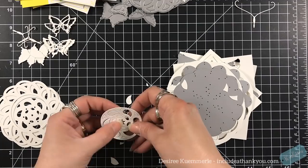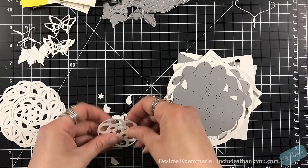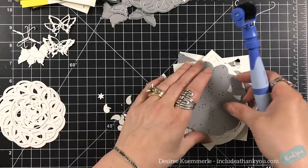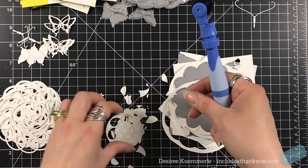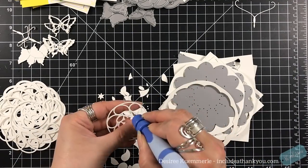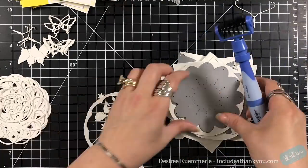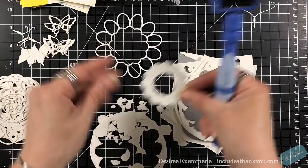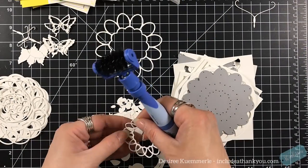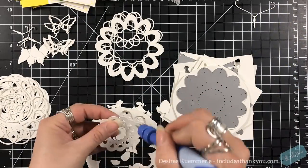I went to town die cutting — and here's the mess, I'm just going to call it a mess. I used my Spellbinders Platinum 6 die cutting machine. These pieces literally just fall out. Doing all of this, it's just the really small pieces where I'm using my tool in one just to pop them out. But in general, I can just roll this right through my fingers and all these pieces just come out.